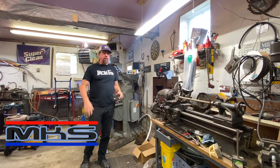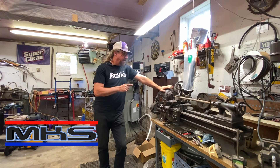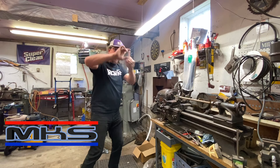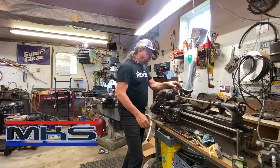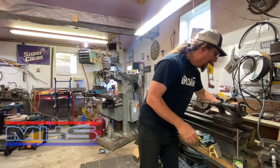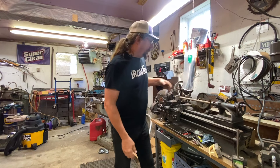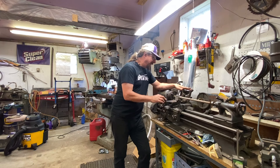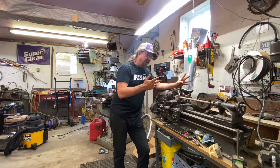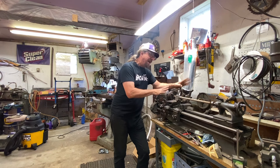Welcome back fellow shop rats to Machine Shop 101. Today we are back on our vintage Wards Powercraft lathe. In our last episode in the machine shop series we were over on the Bridgeport and we machined up a t-block to be able to mount this quick change tool post, to replace the lantern style mount that was on there. We then put this quick change on there — my buddy Chris gave me this aluminum block; he upgraded his lathe with steel and donated the aluminum one to the channel.